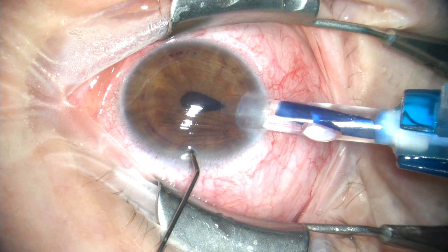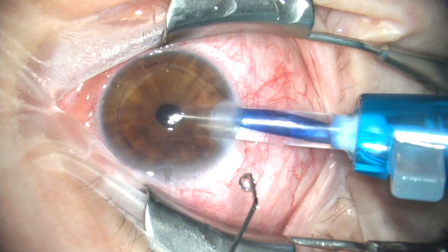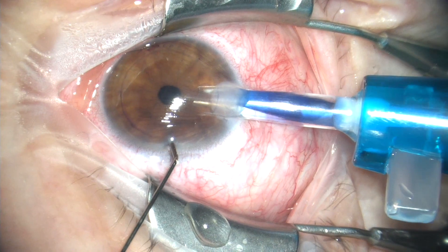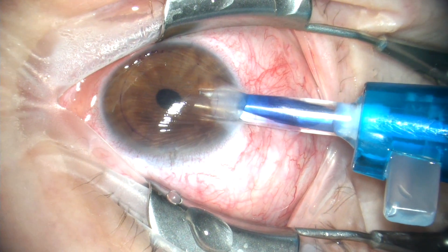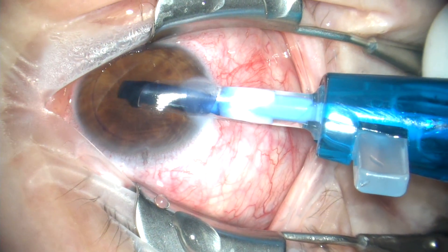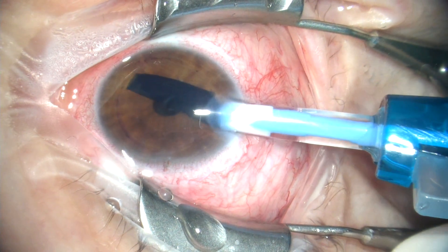As we inject, it's important to control the pressure of the anterior chamber. Notice I'm burping the paracentesis to keep this eye nice and soft. You do not want the anterior chamber to be firm while you inject. Otherwise, when you remove the injector, it's possible to expel the donor scroll and lose your donor.